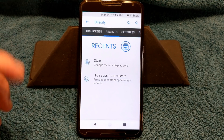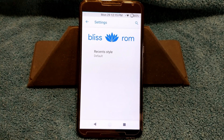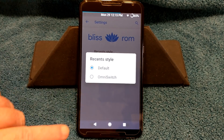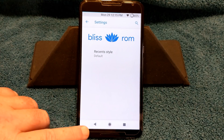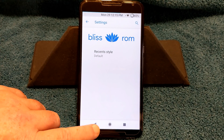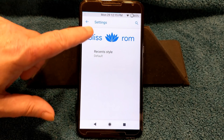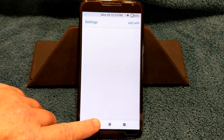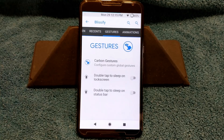Sliding to the right brings up your recents. You do have style — recent style — and I'm running default. You can go OmniSwitch if you'd like, but I'm going to run default. You also have hide apps from recents, where you can actually pick and choose apps you want to hide from there.